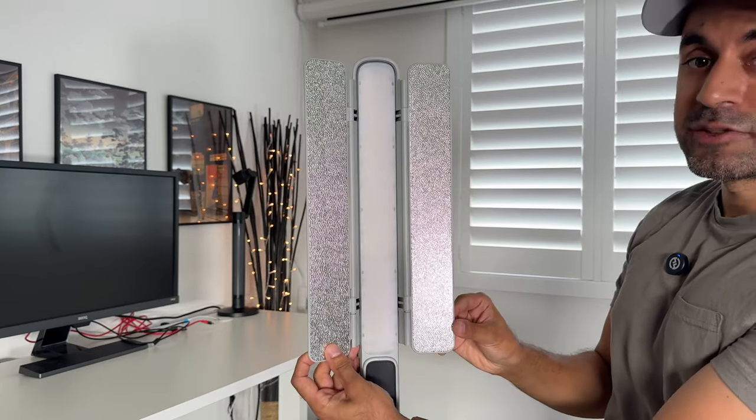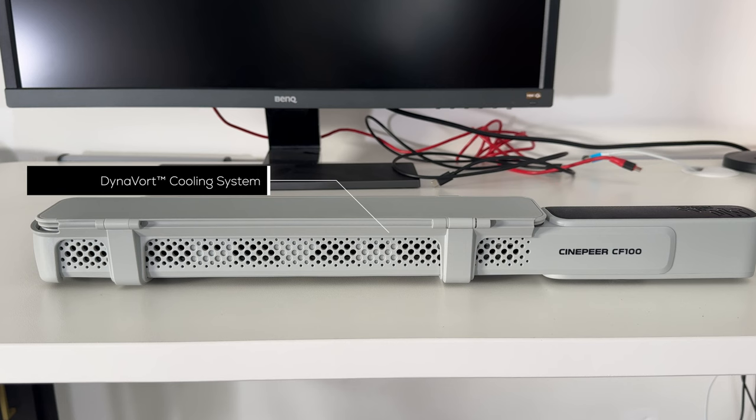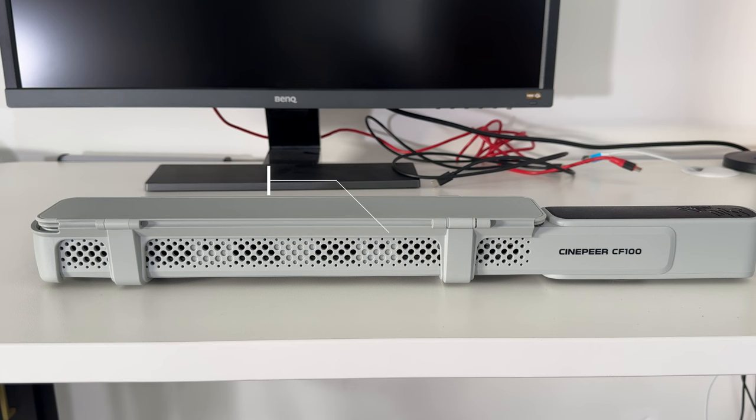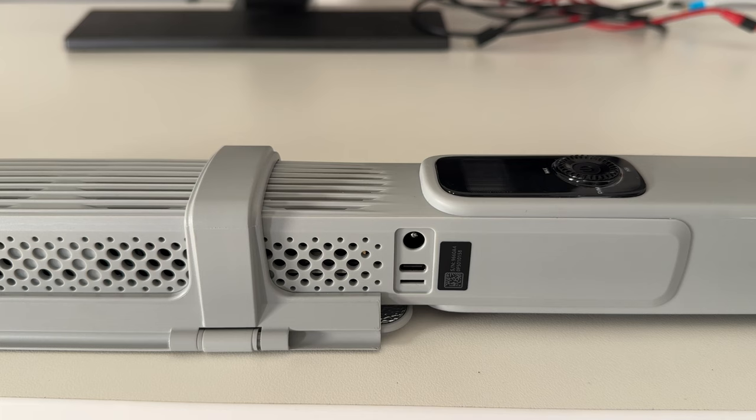This utilizes something called the Dynavort cooling system, which uses fluid dynamics and a dynamic control algorithm to enable the stick light to deliver exceptional high-brightness fill lighting. If it overheats at maximum peak brightness levels, the cooling fans will kick in — there are six of them, as you can see from the slots on each side.